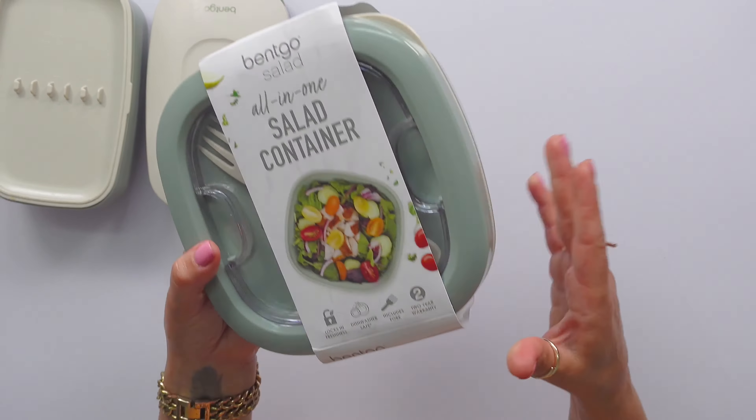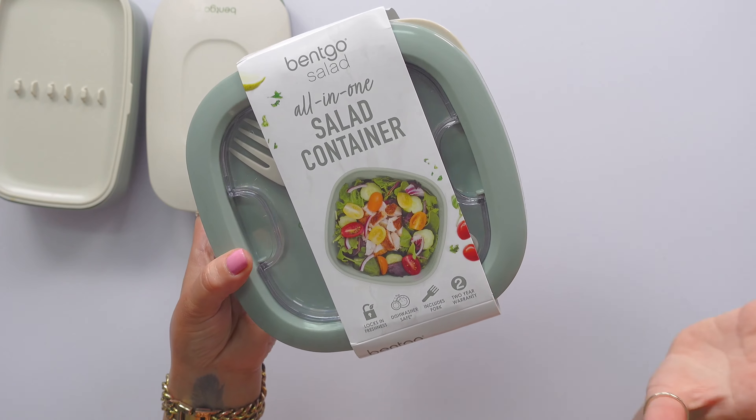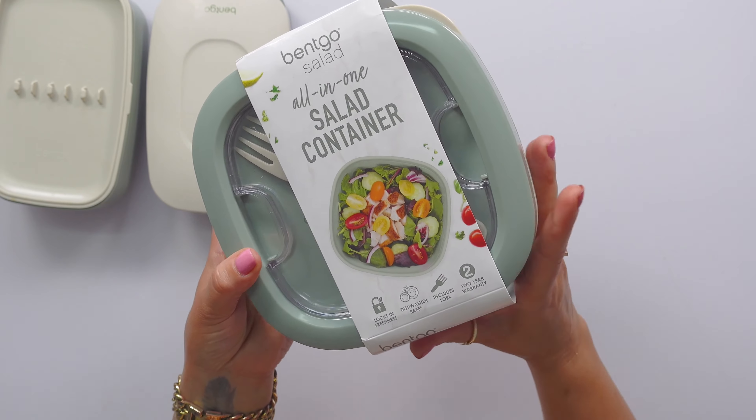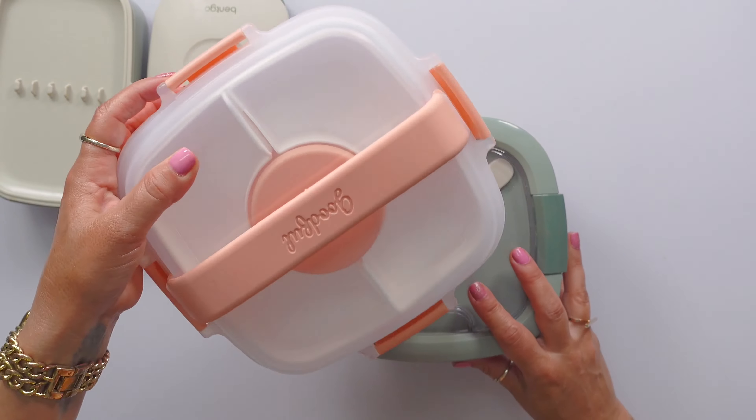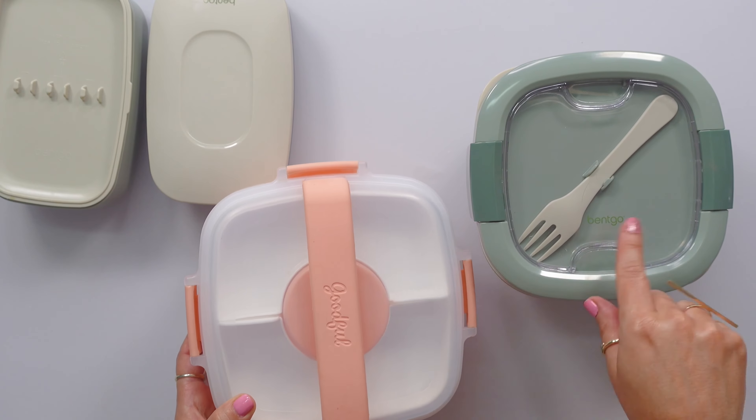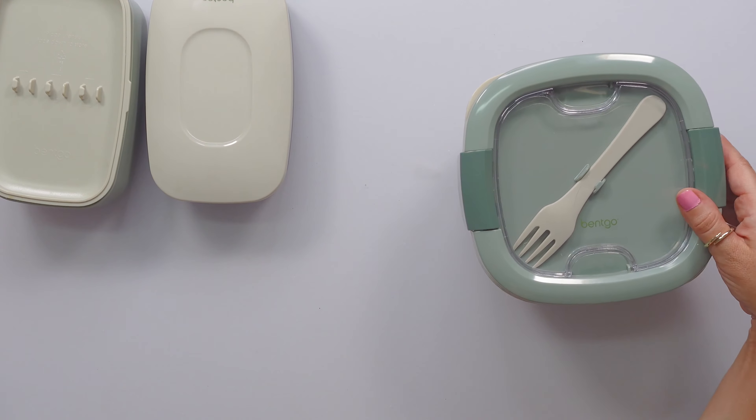Now let's look at the new one. This is one that's for salad — it's called the Bentgo Salad All-in-One. It's dishwasher safe, BPA friendly, all those things. I reviewed this a couple days ago and I'm going to stack it up against the other one in a second, but let me come back to that.